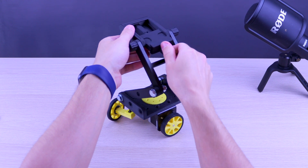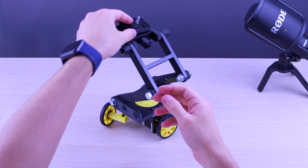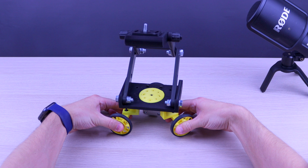You can easily fit your camera, phone, or GoPro to this clamp system, and the trajectory of movement can be easily adjusted.